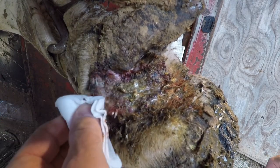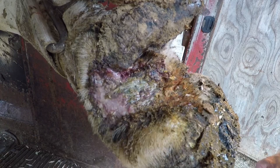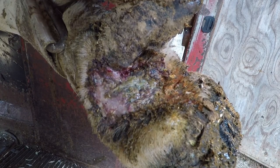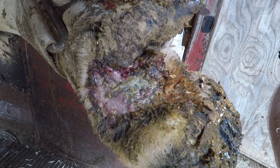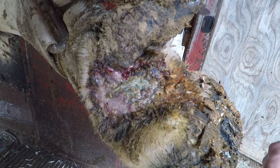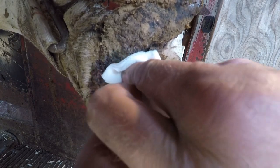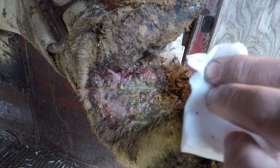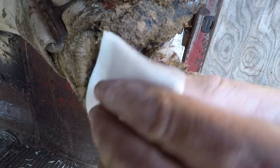They're nasty, they smell horrible — you can actually smell a bad case like this when the cow comes walking in, that's how pungent the odor is. It's caused by a spirochete bacteria that likes to tear away and destroy tissue, and these things tend to show up wherever hoof starts to grow.